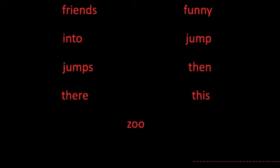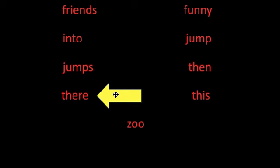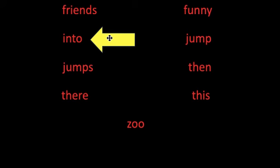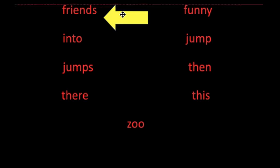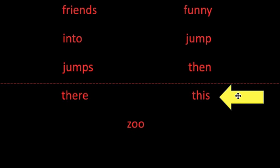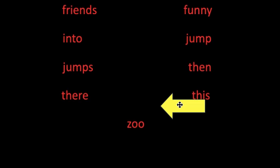Now I'm going to point to the words. When I point to the words, I want you to read the word out loud. If you need some help, I'll come in in a few seconds. Get your mouth ready. Funny. They're. Jump. Into. Friends. This. Jumps. Zoo. Great job practicing your sight words.